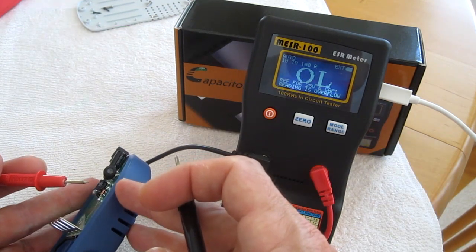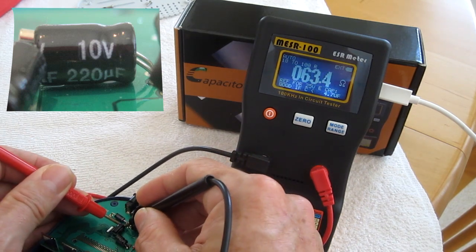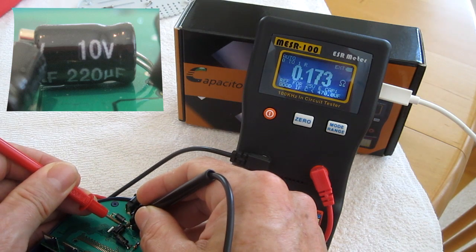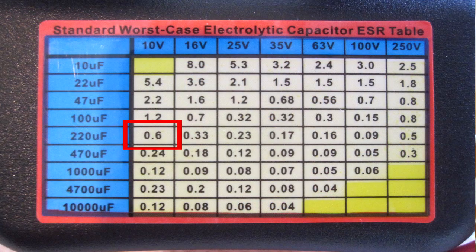The second cap is 220 microfarads at 10 volts. It reads 0.17, and according to the chart it should read no higher than 0.6. So this is a good cap.